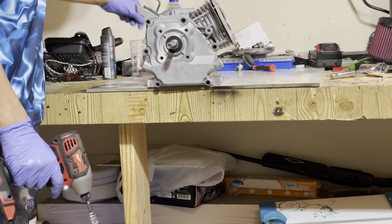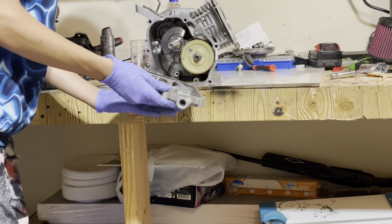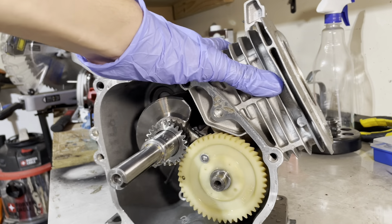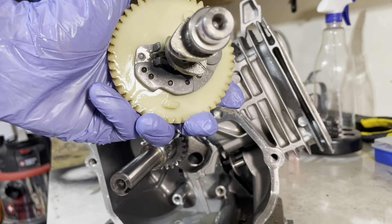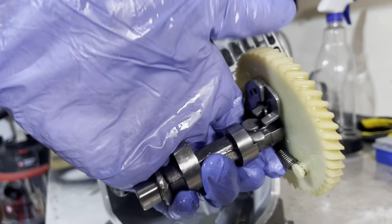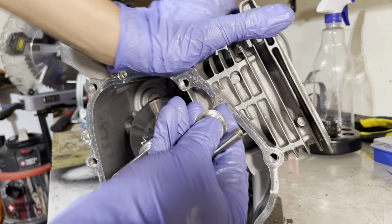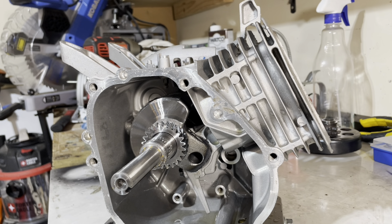Grab your impact and remove all the bolts, then pull off your side cover. Be careful because the gasket rips 100% of the time, though I've been lucky taking this engine apart three times without a problem. These 196cc and 224cc engines come with a nylon camshaft — the lobes and shaft are metal but the cam gear is made of nylon plastic, which I don't like because the teeth can break. Then we have the lifters — be very careful with these, they're what the cam rides on to push the valves up.